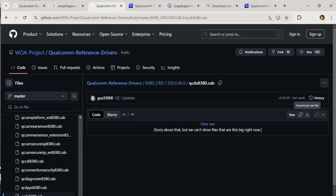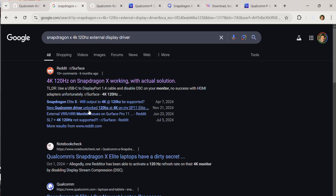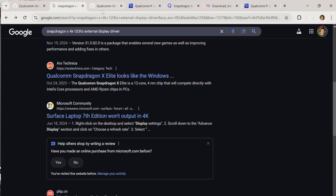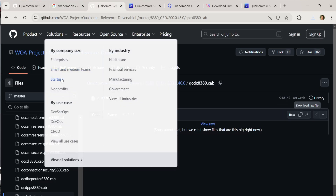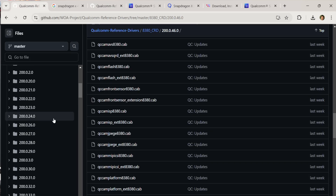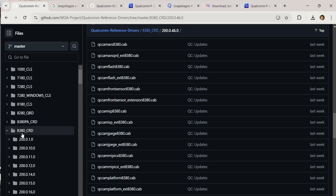If you're not willing to go through Qualcomm's process of getting approval for a Qualcomm ID to download the driver, there's an alternative: go to a GitHub repo. Search for 'Qualcomm reference drivers' in Google or any search engine and find that GitHub project. They list all the Qualcomm drivers, including older ones for older chips. The 8380 folder is where you want to look — these are the Snapdragon X chips.